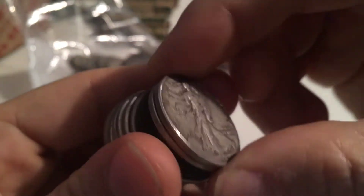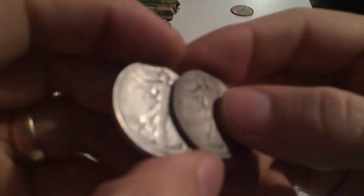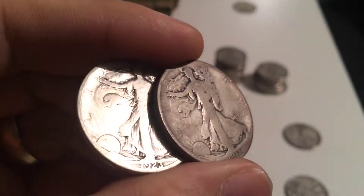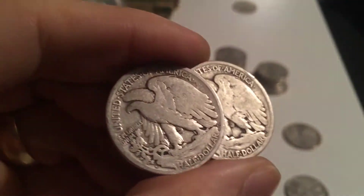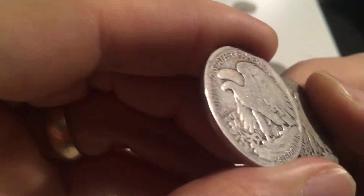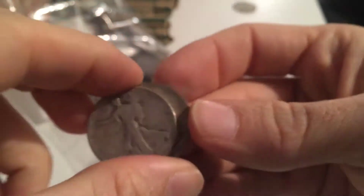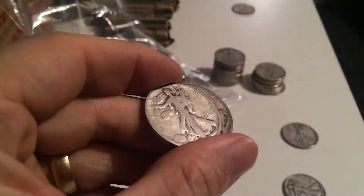Kind of an average circulated, a little bit better. Average circulated 1942. We've got a couple of oldies right next to each other - not quite there - 1918 and 1923. Let's see if either one of them has a mint mark. They both do! An S and a D - so the 1923-S and an 1918-D. I don't have my book with me right now, but I suspect those are, even in that condition, still worth $9, $10, $12. Woohoo!